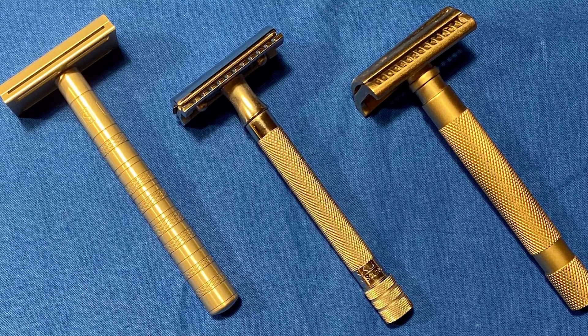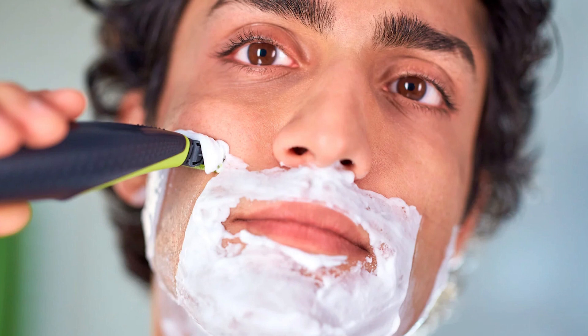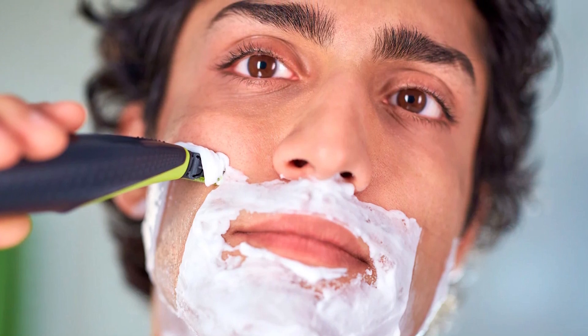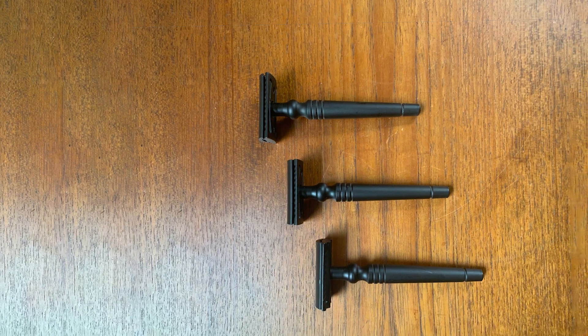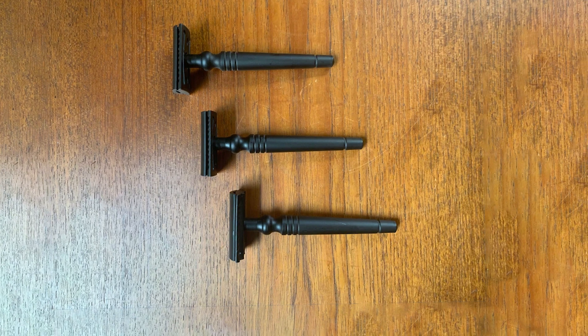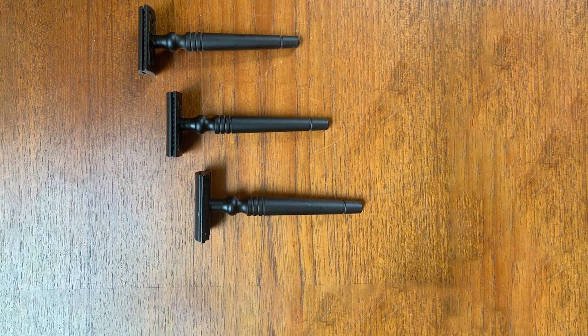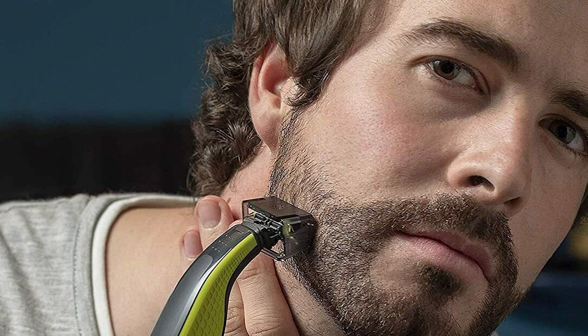Cartridge razors are a much more modern invention that you can commonly find at your local drug and grocery store. These razors can either be completely disposable or feature a replaceable shaving head design. For the ones that utilize a replaceable blade system, the blades come in cartridges that just snap onto the head of the shaver. The blade itself cannot be taken out of the cartridge. In addition, most newer cartridge razor models utilize multiple blade systems in an effort to offer a closer shave with fewer passes.